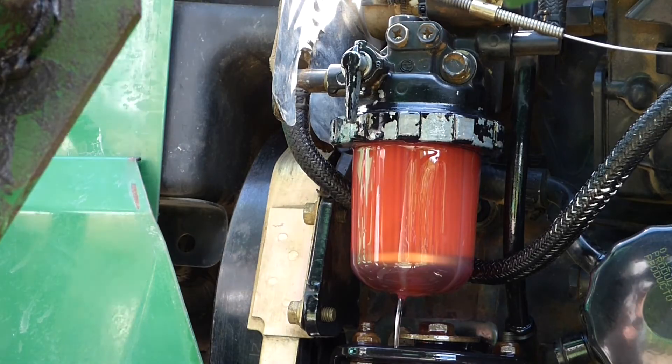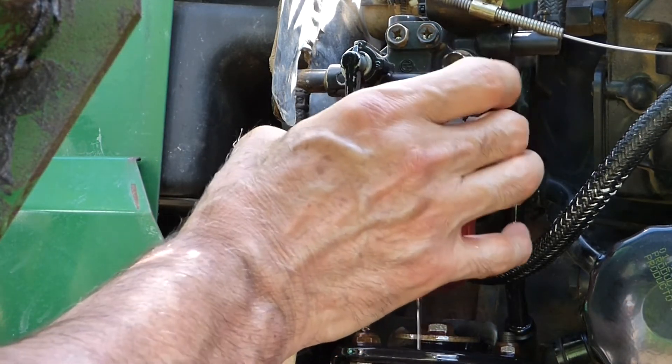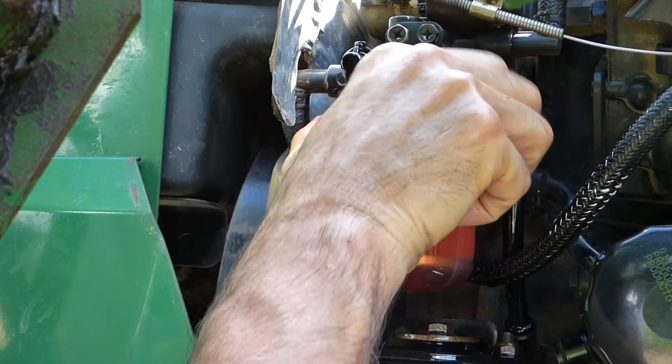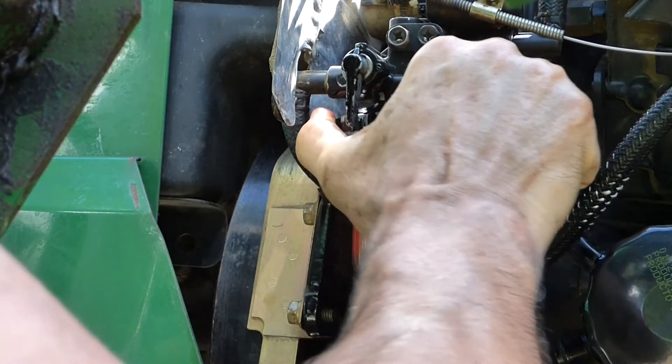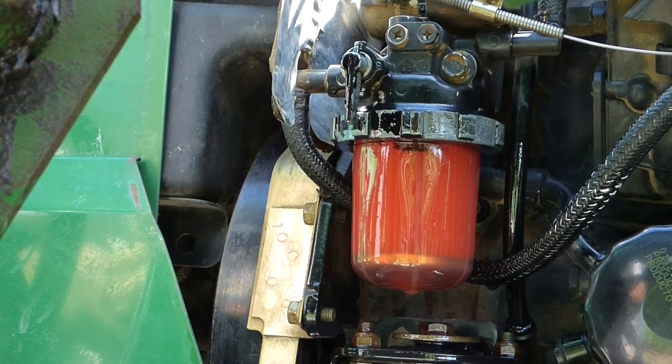With the air pushed out, I can tighten this up. It looks good — all dripping has stopped.